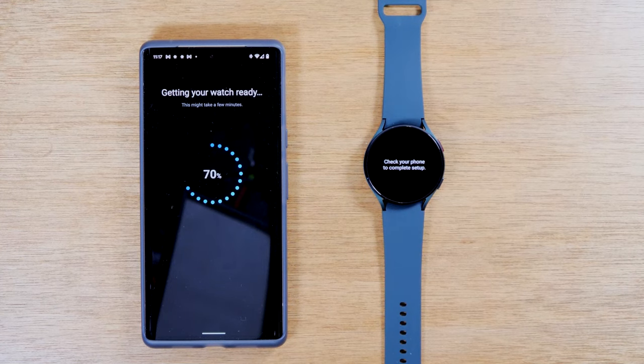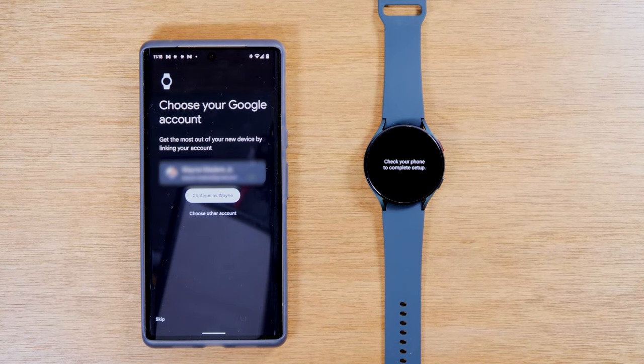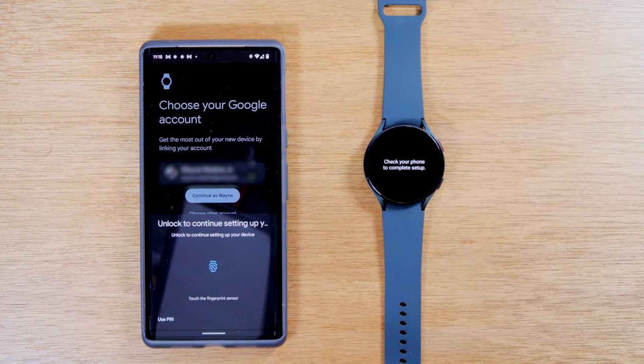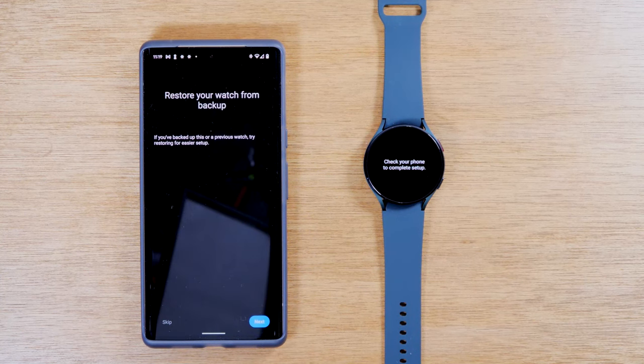Depending on how fast your connection is, this could be really quick or could take a few minutes. Actually it was pretty fast — that's great. Next, you need to select your Google account. Just verify it has the right Gmail account for you and then hit continue. If you want to use a different Google account, just tap on 'choose another account' below. Now remember, the Watch 4 has new integration with Google and a new layout, so that's why it needs to link together with your Google account.